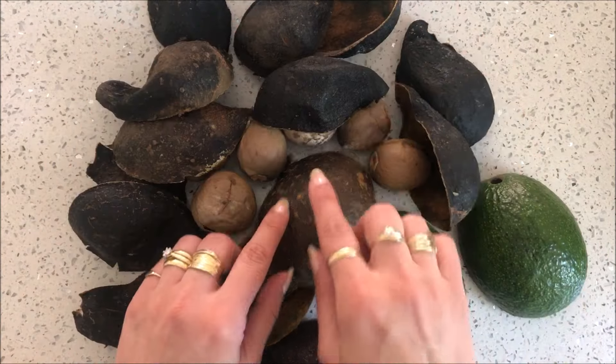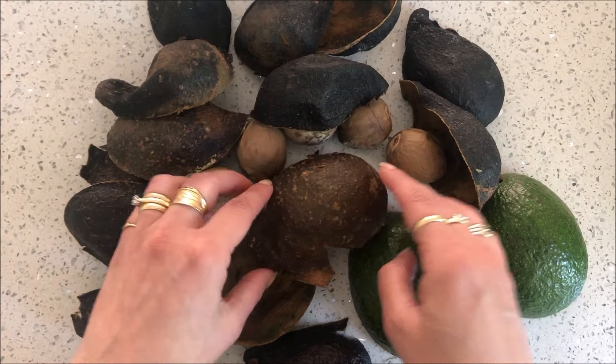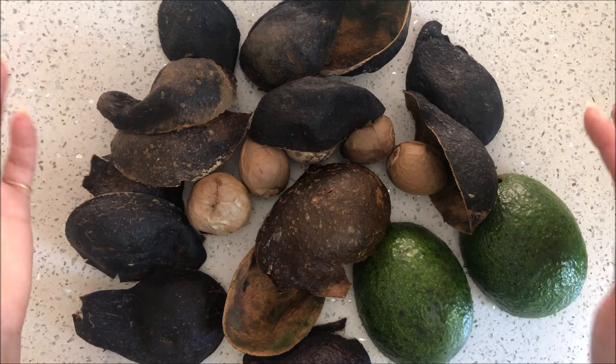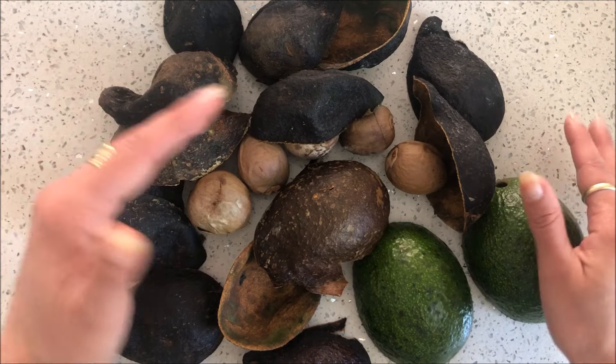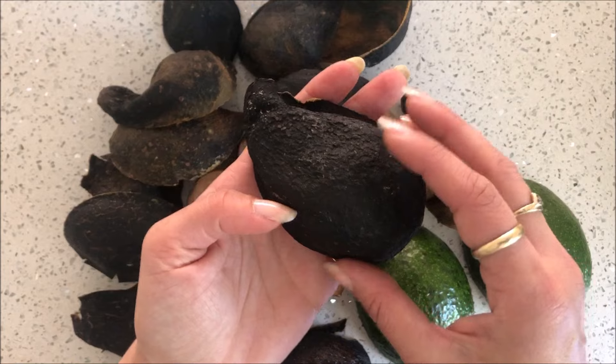I have my green skins and black skins — and this used to be a green skin as well. It's gone very dark because I don't actually freeze my skins, which is another thing you can do. You can store the skins in the freezer until you're ready to make the dye bath. I actually just leave them on the side and they dry up like this. You can see this one's really dry.